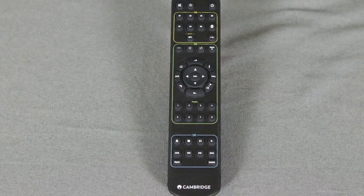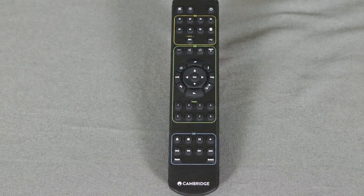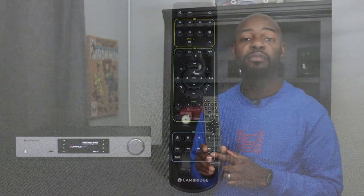This remote is cool because it's not just a remote for the CXN — it's also the same remote for the CX power amplifiers, the A61 and A81, and the CD player. The power amplifier controls are up top, the network player controls are in the center, and the CD player controls are at the bottom. You hit the power button to power it on, there's a light button to change the brightness of the LCD screen, and a mute button up top, plus all the different functions you need for the CXN right in the center.